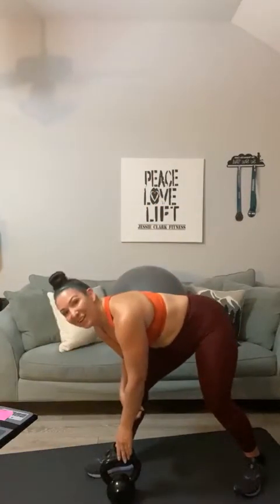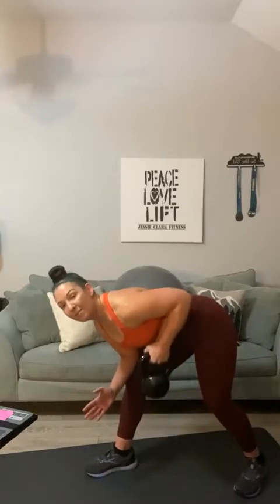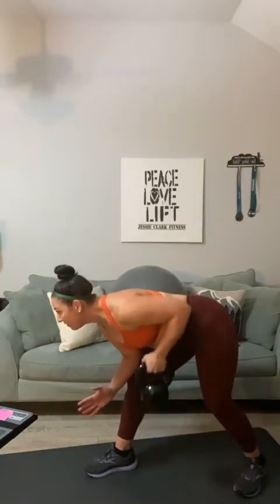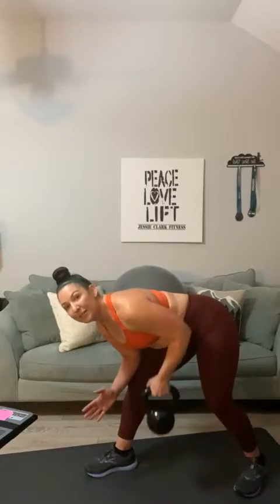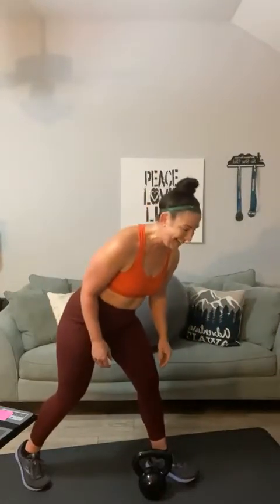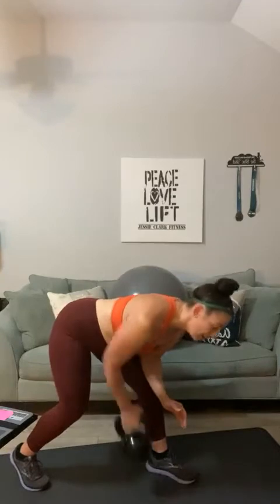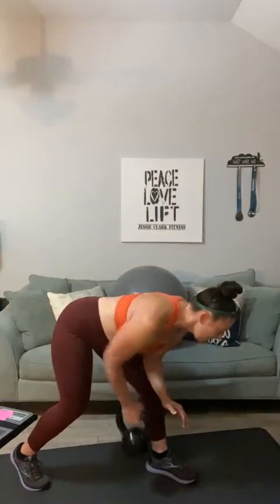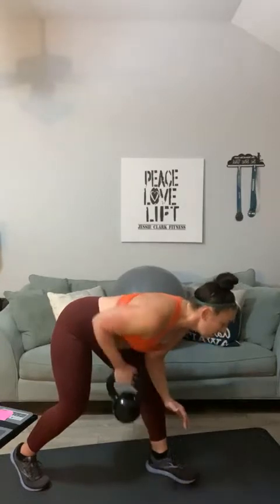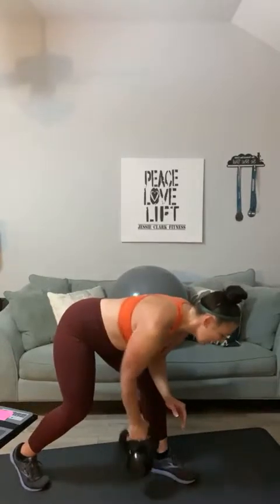Here we go, back rows. One, two, three, four, five — this is hitting your back — six, seven, and your triceps — eight, nine, ten — five more — four, three, two, and one. Switch sides: one, two, three, four, five, six, seven, eight, nine, ten, eleven, twelve, thirteen, fourteen, and fifteen.